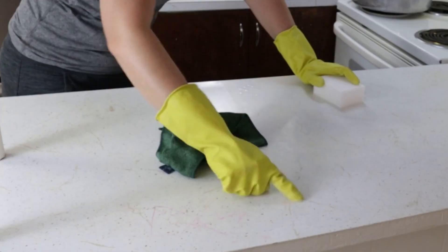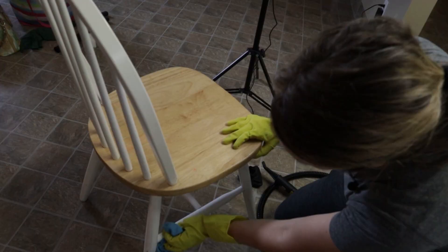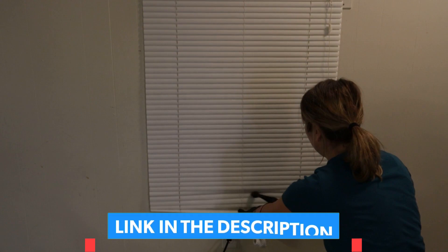Welcome to Clean Freakin' Germaphobe. Today we're going to steam clean this kitchen. This is an empty apartment that nobody lives in, but it needs a deep clean. And there's nothing better to do that than with a steam cleaner. So what you're going to need is your steam cleaner and a microfiber cloth. I'll put links to both in the video description below.